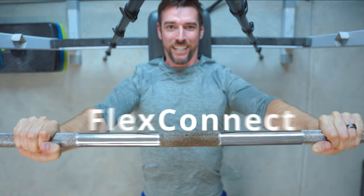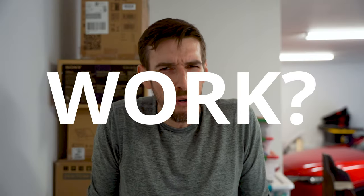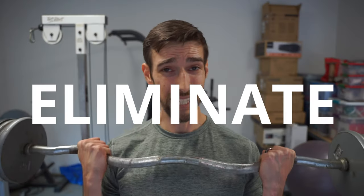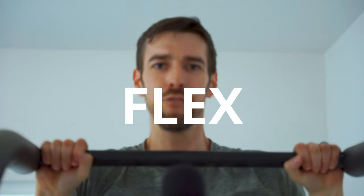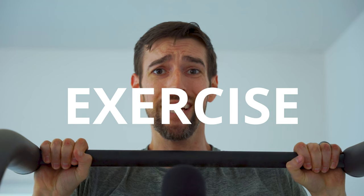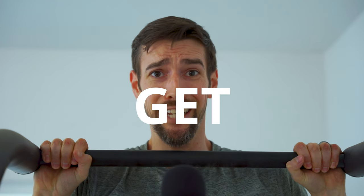Dolby Atmos FlexConnect. What is it? How will it work? Will it completely eliminate the need for a traditional AVR system or soundbar? Will it flex for me so I don't have to exercise anymore? Let's get into it.